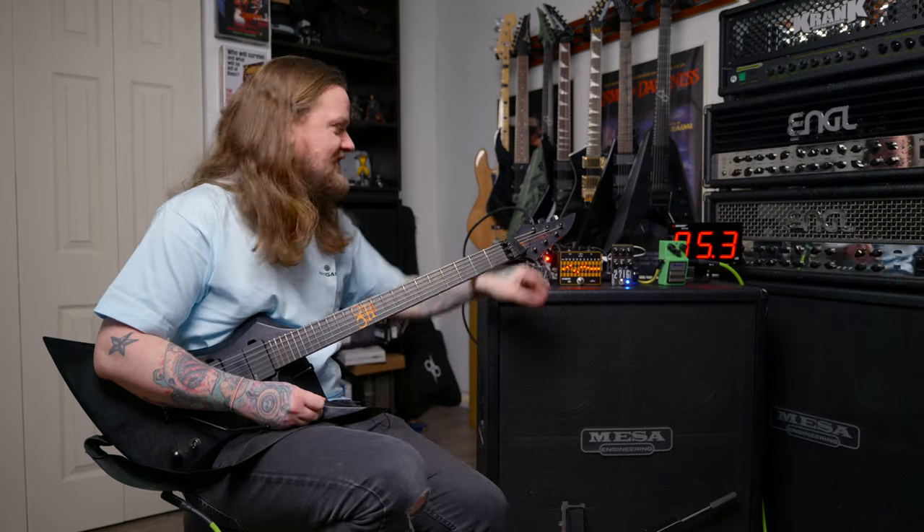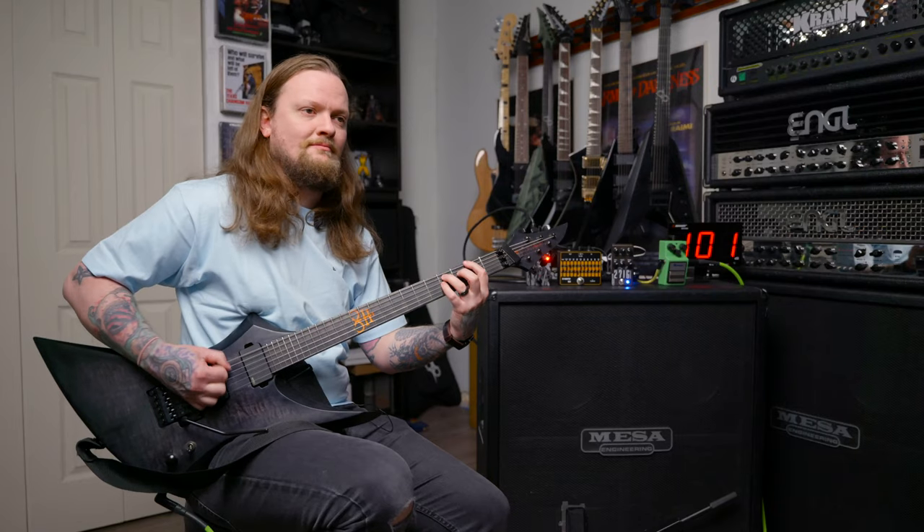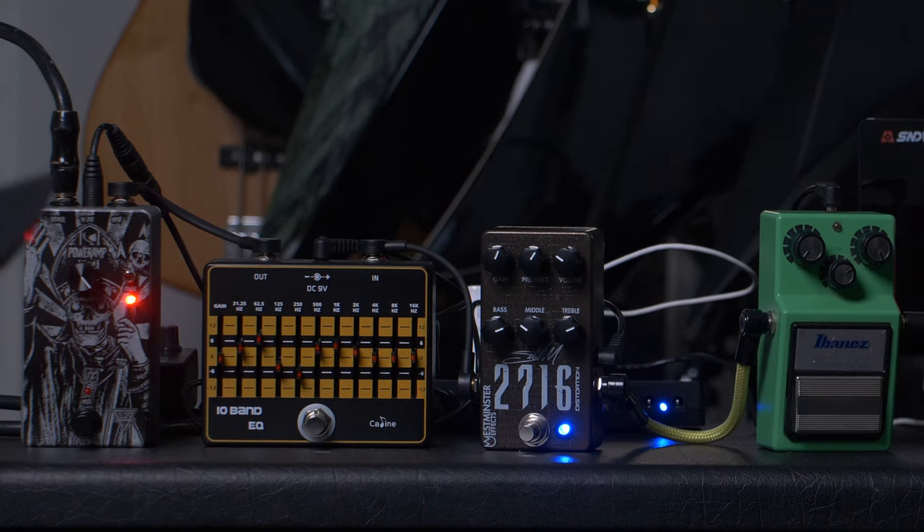There are definitely a lot of chugs living inside this pedal. Let's turn the 10-band off and just hear the pedal by itself. I think it sounds good, man. I think if you want a dual rectifier tone, you can't go wrong with this.